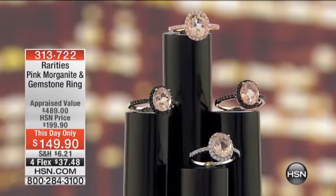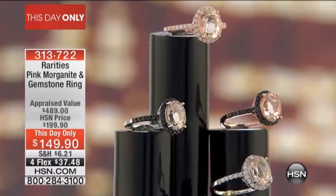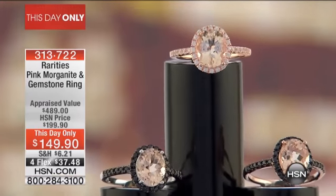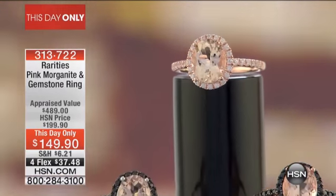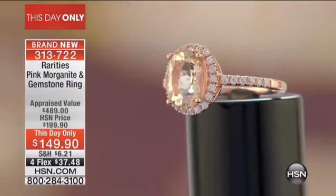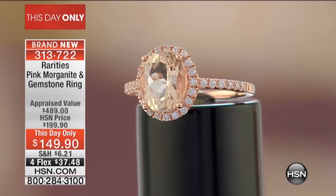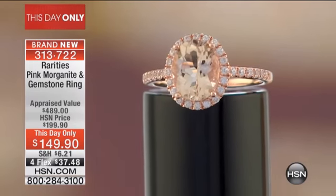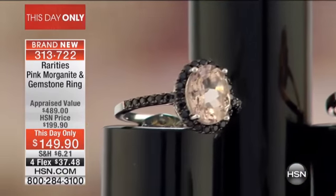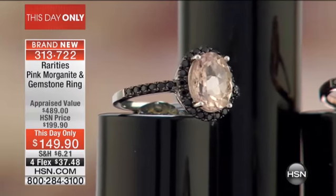We are so excited about this one-day-only event. We are about to share gorgeous morganite — I love morganite — and this particular morganite is special. We have it in multiple choices for you. We have four different choices and every choice is beautiful. You have to help us decide — this is going to be impossible!